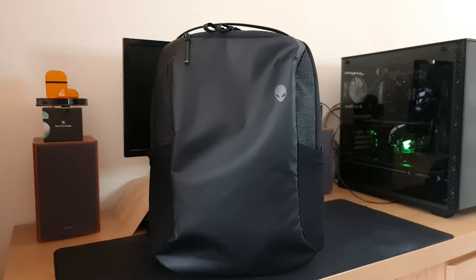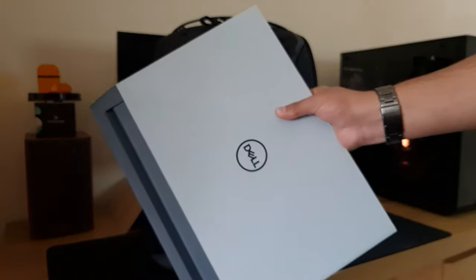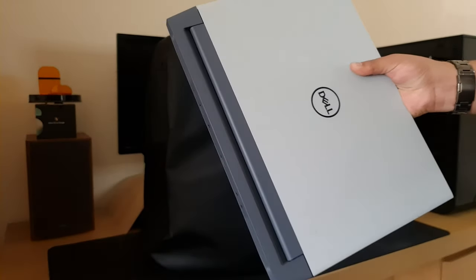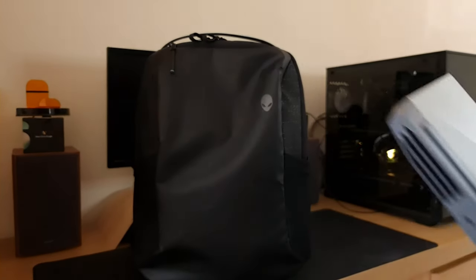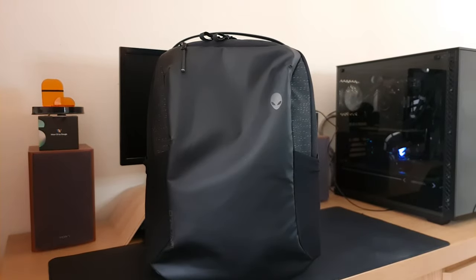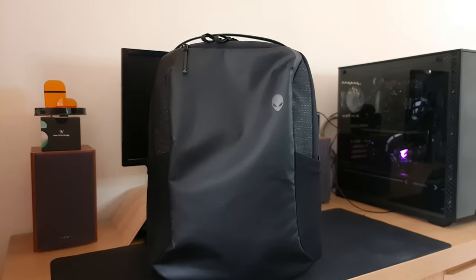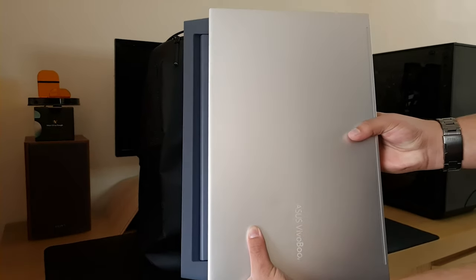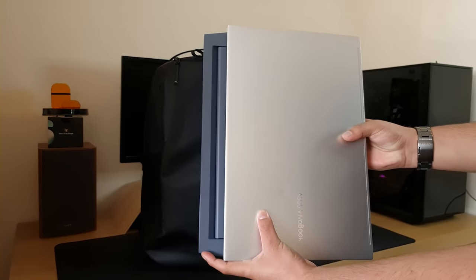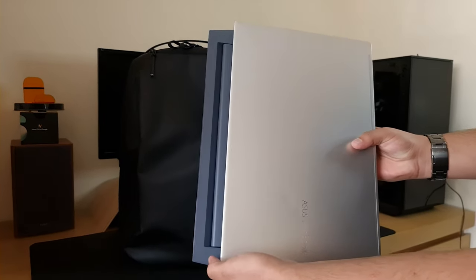The first thing we're going to put in is my laptop, the Dell G515. As a comparison, here is my Dell G515 — and because this is a gaming laptop, you've got this extra portion here for cooling. This is a 15.6 inch, but comparing it to a normal 15.6 inch laptop, the ASUS Vivobook, you can see there's this extra cooling portion. In a normal laptop backpack this wouldn't fit properly or be as secure as the Vivobook would be, because of that extra cooling portion.